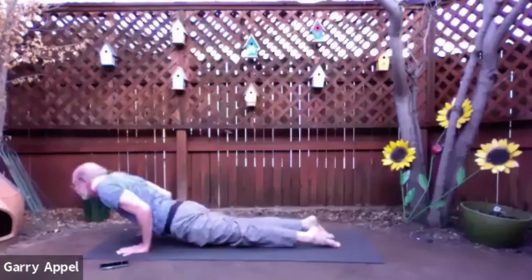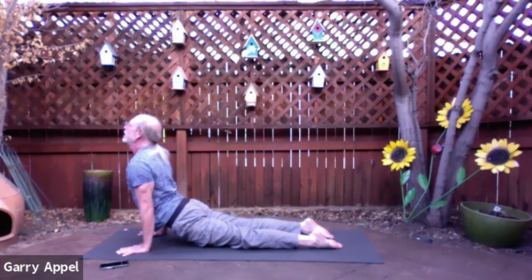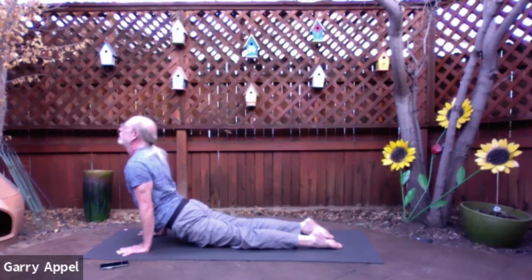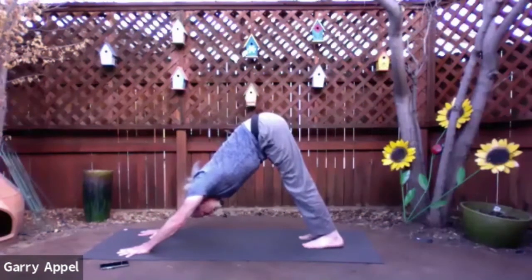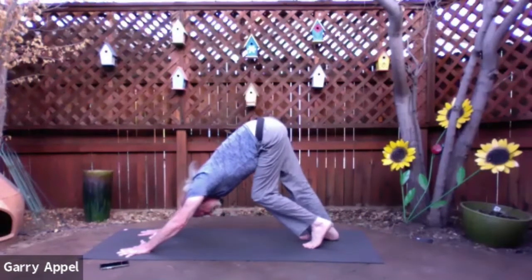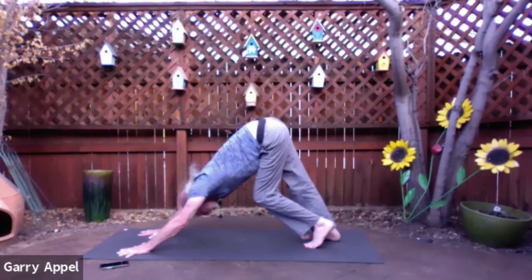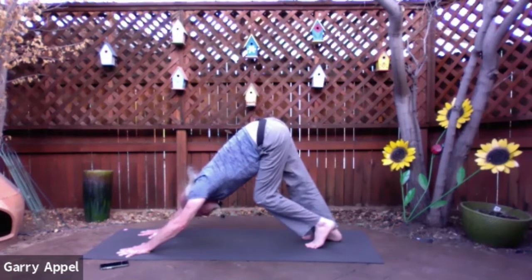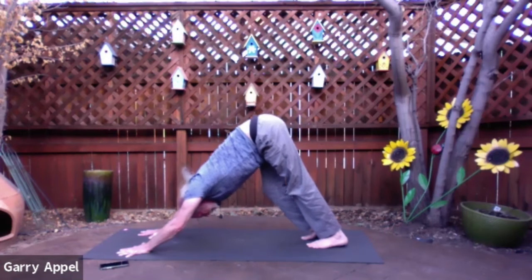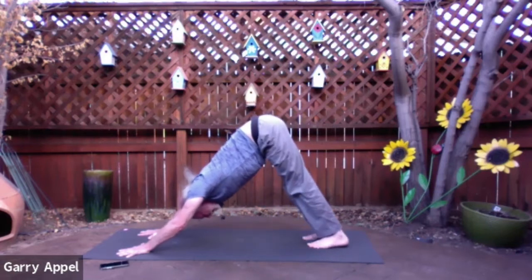Upward facing dog is next. In upward dog, the elbows are straight. The palms are pressing into the mat — the ears are rising up, but we're not bunching up the skin on the back of the neck. Press the navel forward. One more breath. Now tuck your toes and lift your hips, and find our very first downward facing dog of this afternoon's practice. You can pedal it out if you like — bending one knee and then the other. Notice how that feels on the outside of the hips as you move back and forth from one leg to the other.